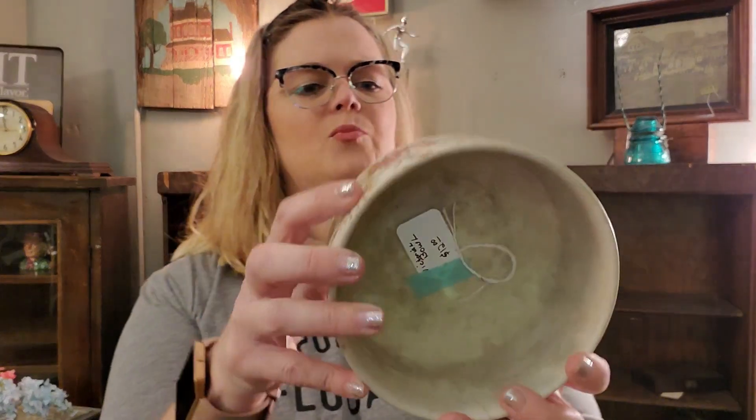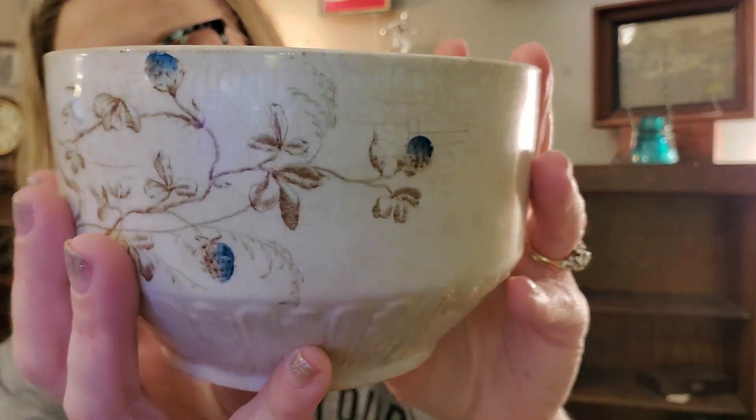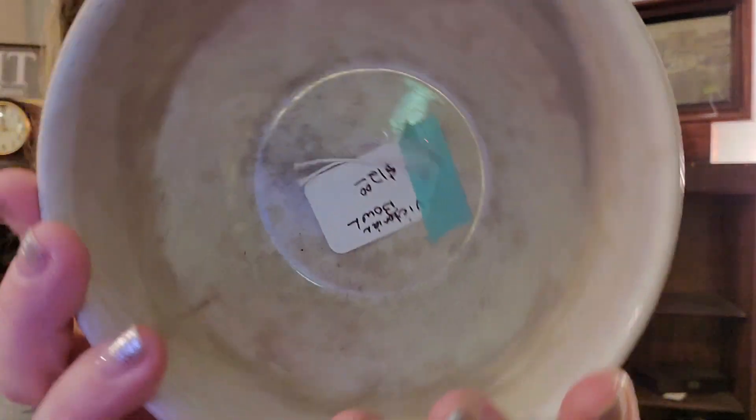I have this Victorian bowl — it's really kind of pretty. Not sure who made it, but it has this really pretty floral design and it has this really nice crazing. Reminds me of iron stone. I love the crazing on the iron stone — that's a look that I really, really like. It was $12 for the Victorian bowl.